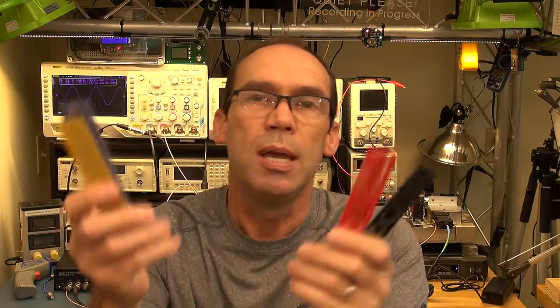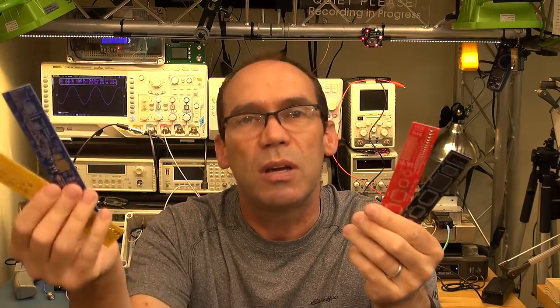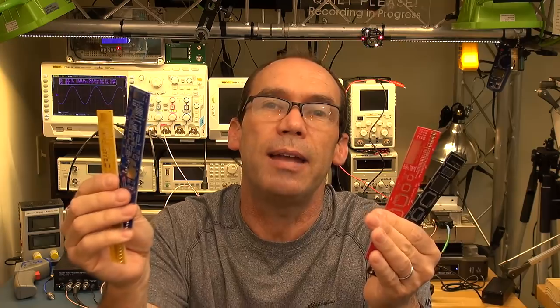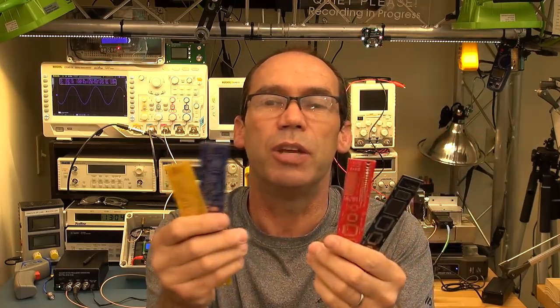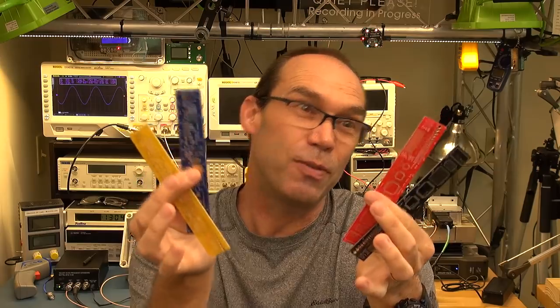Big thanks to PCBWay and Elaine, the person I deal with. For the PCB rulers — I'm going to split them: initially two to my Patreons and then two to random folks who raise their hand in the comments. If the Patreons don't claim them during the early release window, four will go to the general public. I think there were five rulers but my daughter grabbed the green one, so there are only four left.